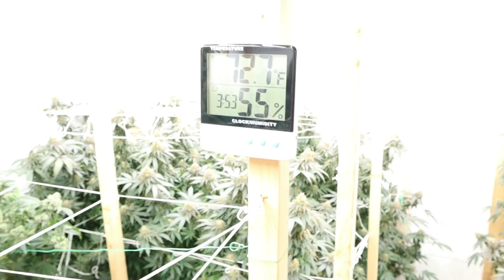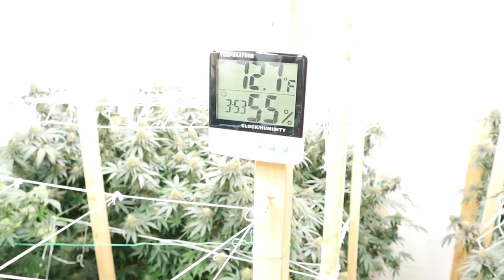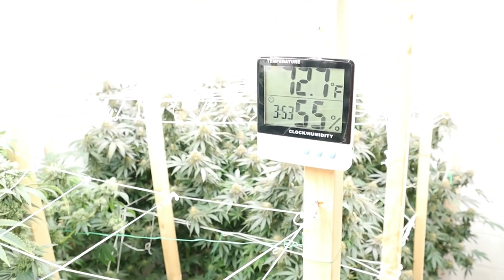Let's go over the environment. It's currently 72°F and 50% humidity — it's up to 55 now because I got all the fans and the humidifier turned off so I can make this video, and this will go up very fast.